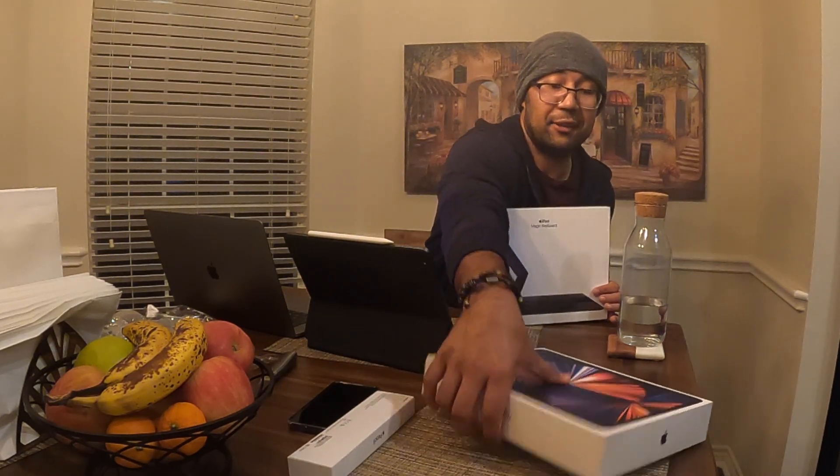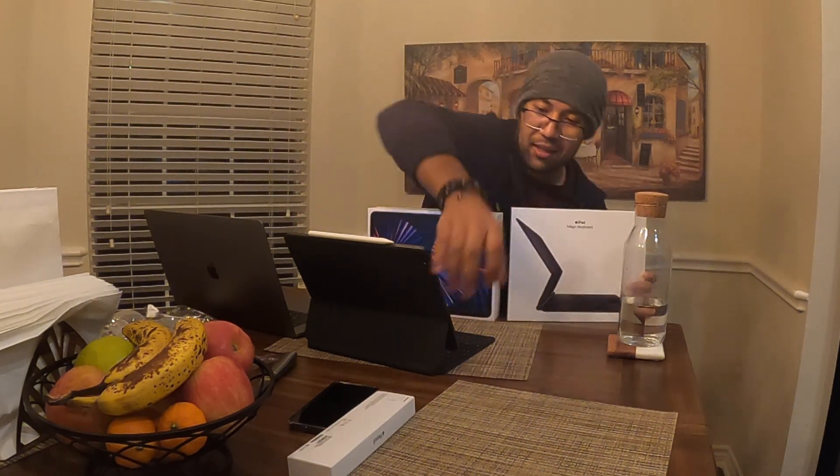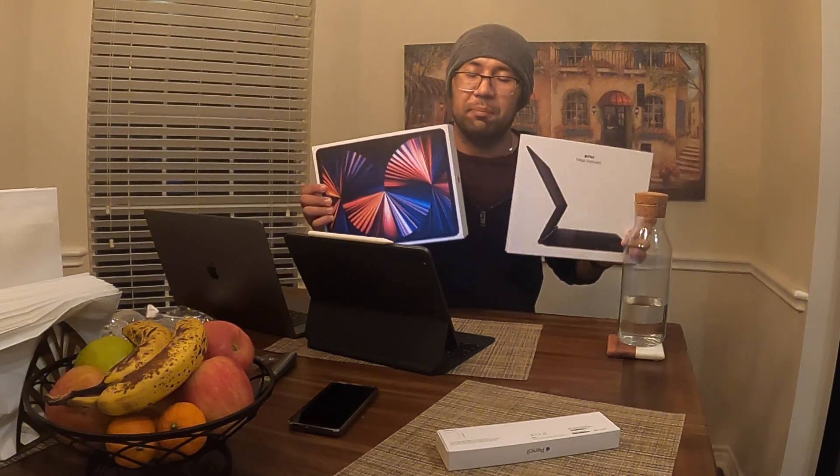That's today's unboxing video! We've got the iPad Pro, the Magic Keyboard, and the Apple Pencil right here. I hope you enjoyed the video. I'll maybe share a review of my experience with this iPad later, so until then keep watching, don't forget to subscribe and hit the like button. See you in a future video — thank you, bye-bye, adios!